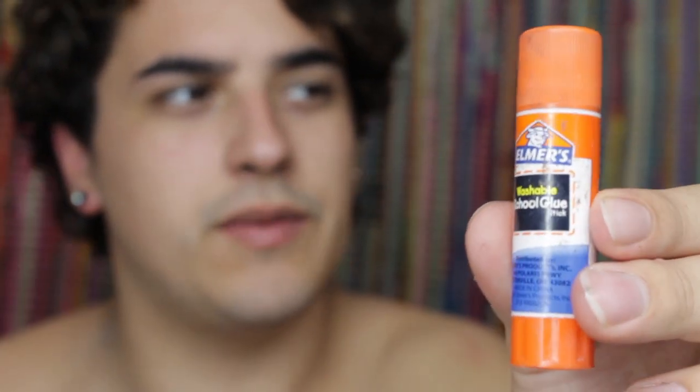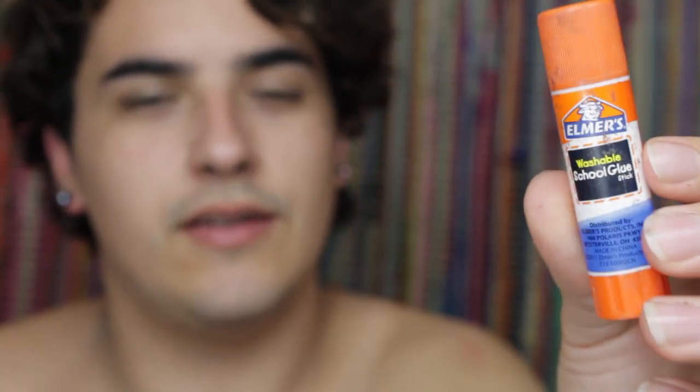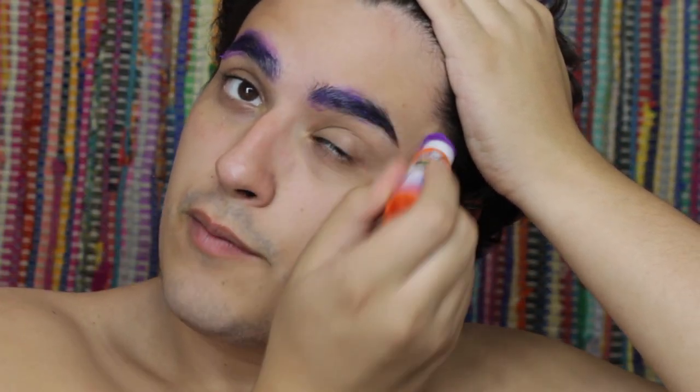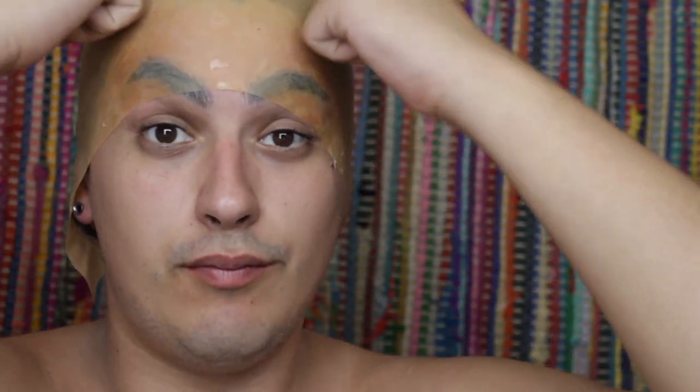I'm going to be covering my brows with this Elmer's washable glue stick. I'm just taking that glue stick and running it through my eyebrows. This way, when I go and cover them with latex, it doesn't rip out my brows — those little baby hairs. Off camera I went and glued down this side of the bald cap when my brows were still wet.